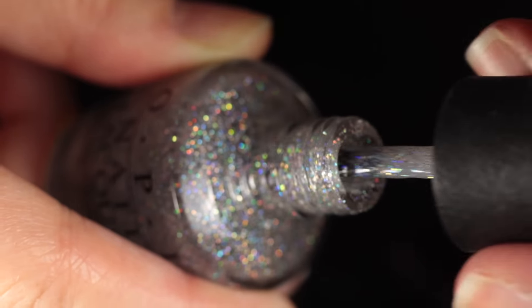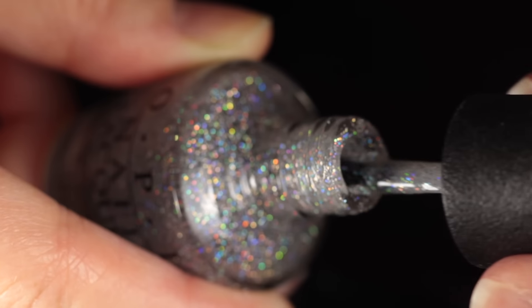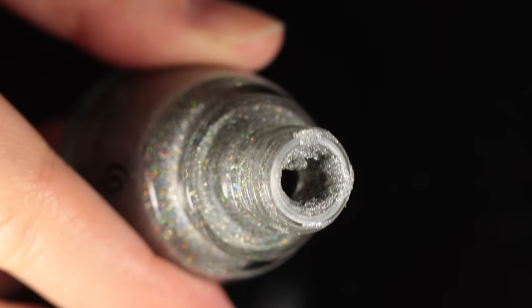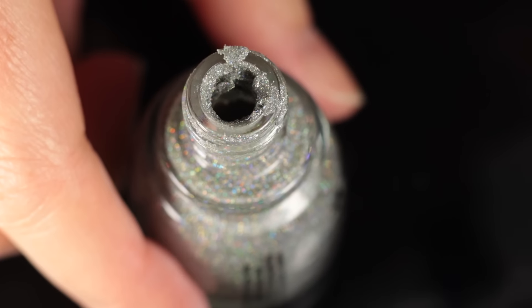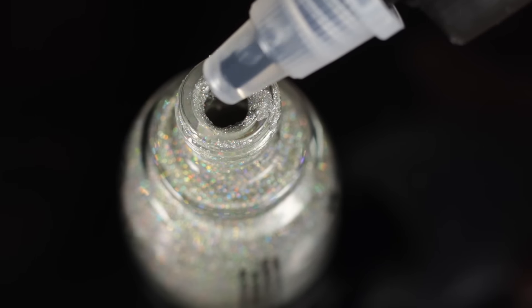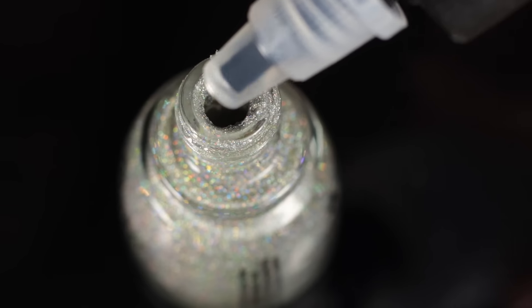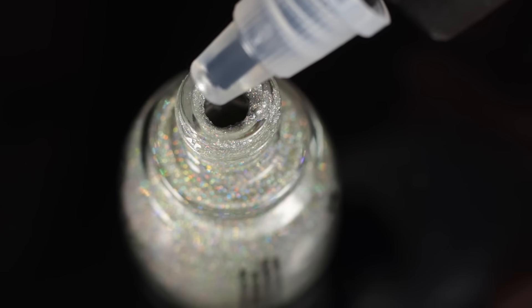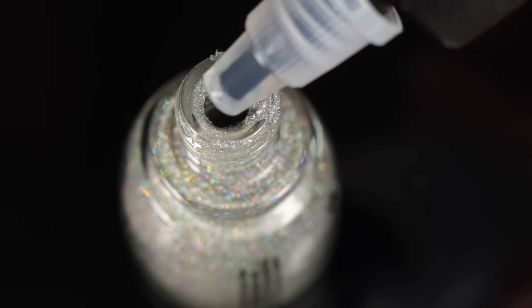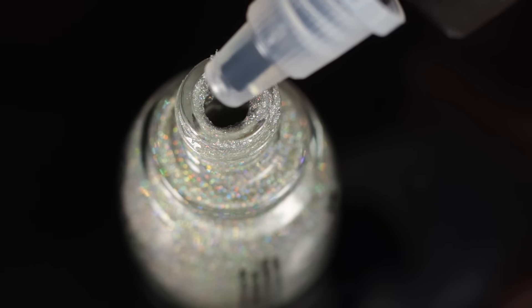Moving on to the China Glaze, which was the more difficult one. Around the inner neck of the bottle it is completely dried up. I knew it was going to take more drops than the OPI, but I still didn't want to do too much at once — so I went in with around 10 to 12 drops and started shaking very vigorously.